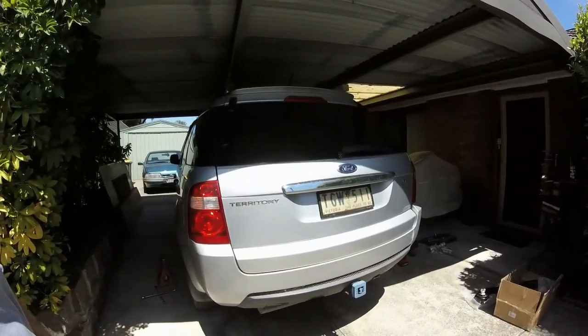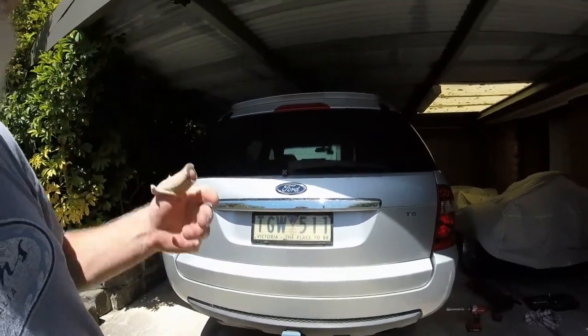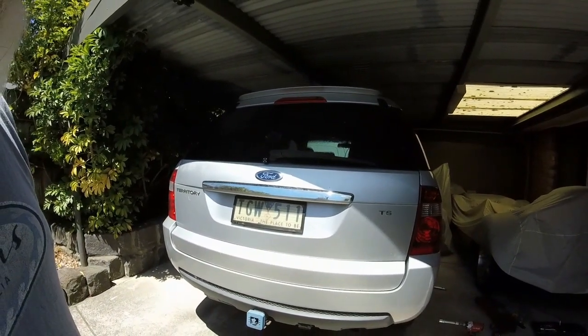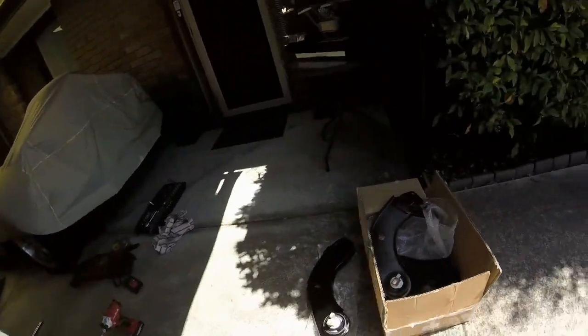Hi everyone, something a little different today — I haven't done a video for a long time, whether on the house, outside, bathrooms, caravans, motorbikes, or whatever. Today we're going to do a bit of work on my daily driver, my Ford Territory. I've got a couple of little suspension issues — nothing major, but the car's 18 years old and it's time for a couple of things to be replaced. We've got these rear trailing arms here that need to be put in.